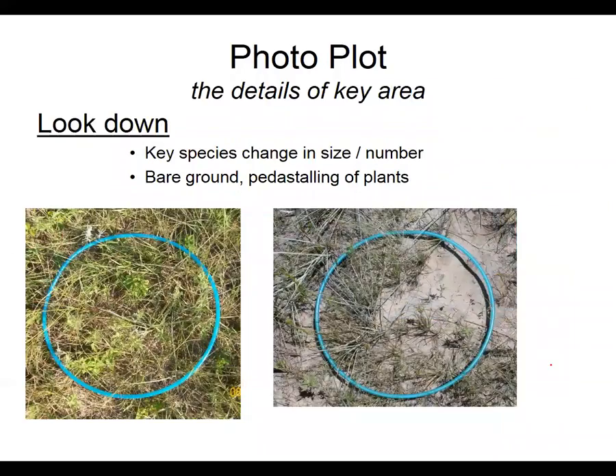The other key pictures that are helpful are photo plots. These are the pictures looking down and they tell us a lot of information: What kind of plant species do we have? Is the plant community changing? Is there too much bare soil? Just getting that looking-down view gives us an idea of what's out there and even sometimes how much.